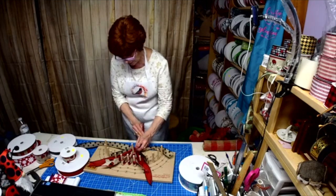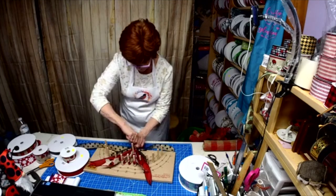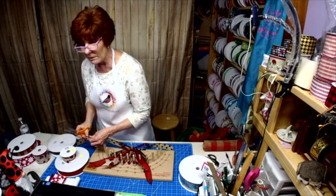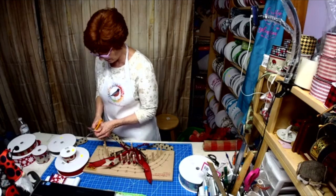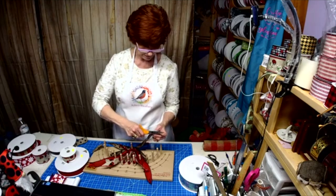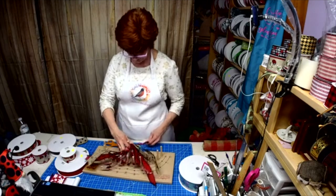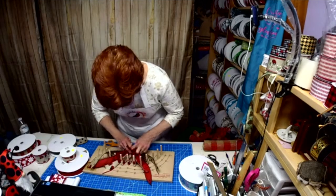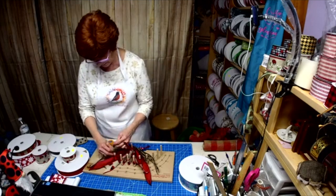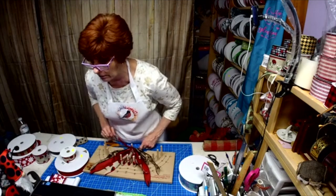All I'm going to do is just pull it forward and twist. See how close it stays for me when I use the tinsel ties? It just holds it so close, which is going to make it really nice to put on the wreath.